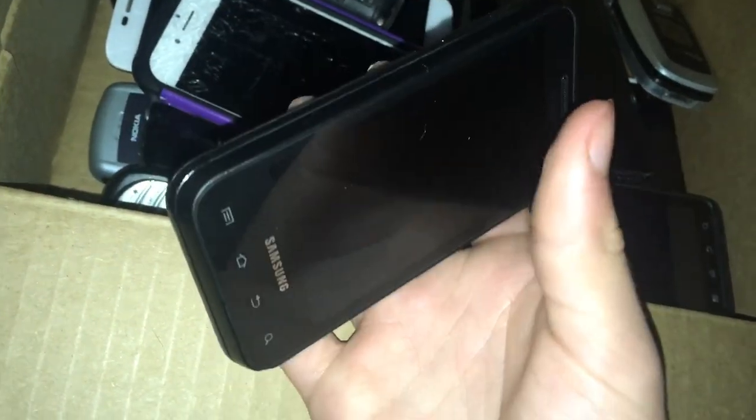Here's a Samsung Captivate Glide — it's pretty much the Galaxy S1 with a slide-out keyboard, on AT&T. The Galaxy S1 battery fits in here perfectly, so I just put one in since it didn't come with a battery, and it worked perfectly fine. Here's another Motorola Droid 3 — still no battery, but I'm assuming this one works too because it shows the Motorola logo.